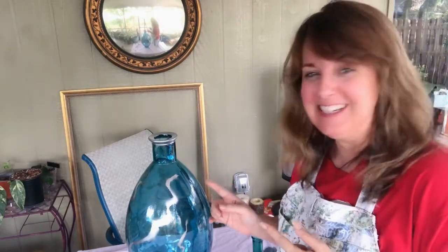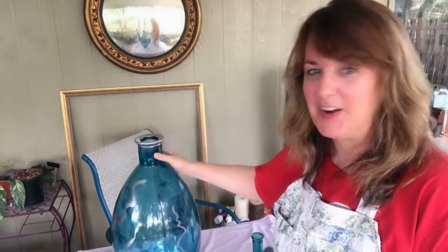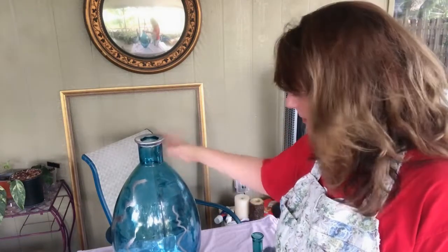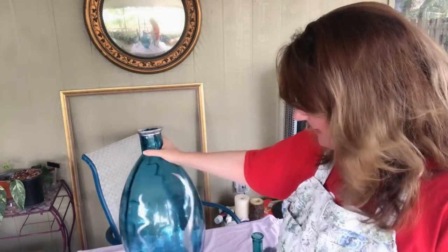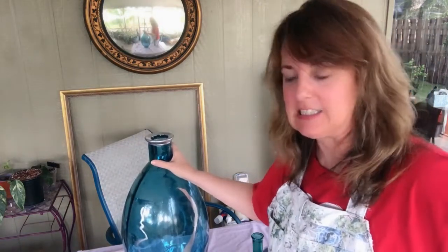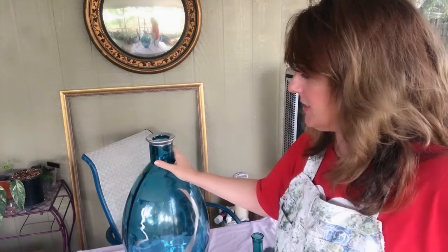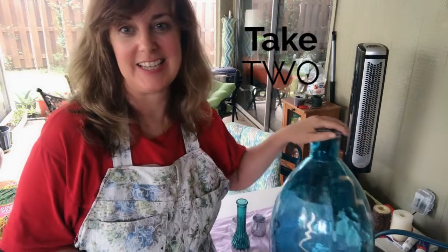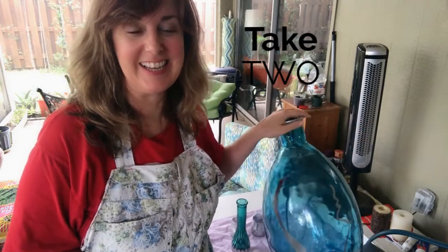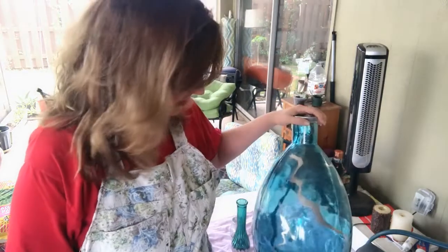Will I be doing this technique again? No, absolutely not. I mean, I kind of like how the top came out — that was about it. No, this is really a no.